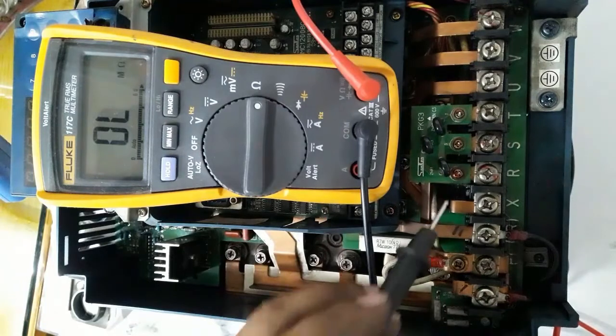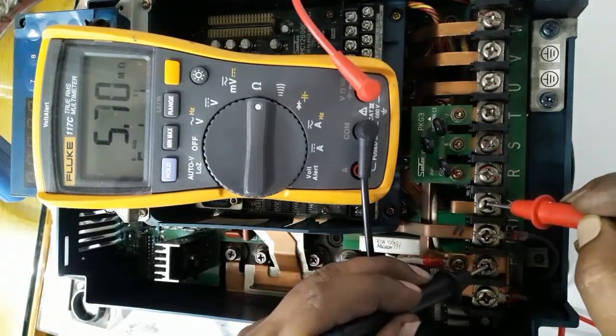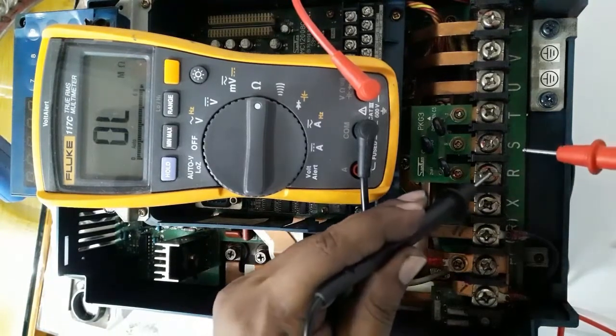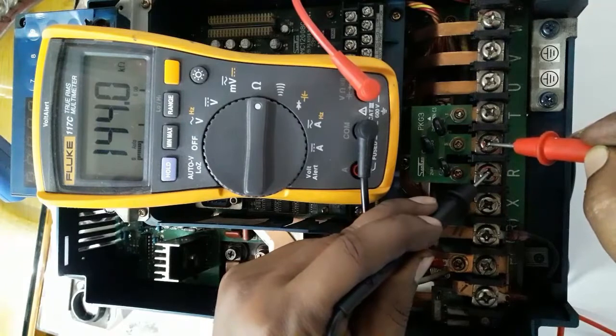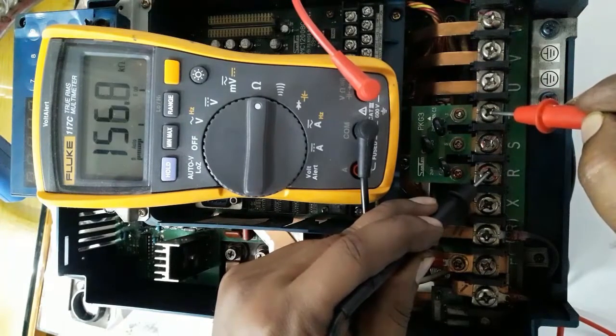Now testing in resistance mode — positive and negative terminal — you can see the phase-to-phase resistance from input terminal to terminal. The resistance value depends on the drive brand and varies as per the internal connection of the electronic components.